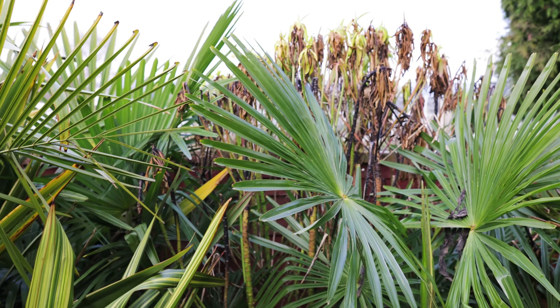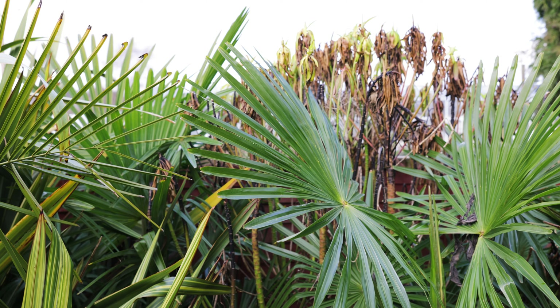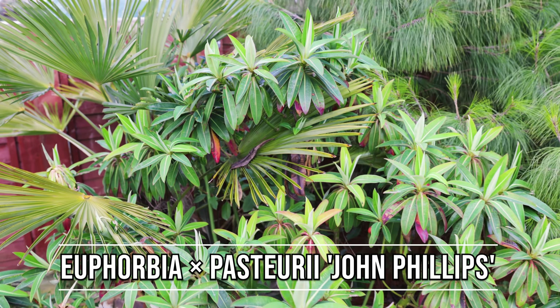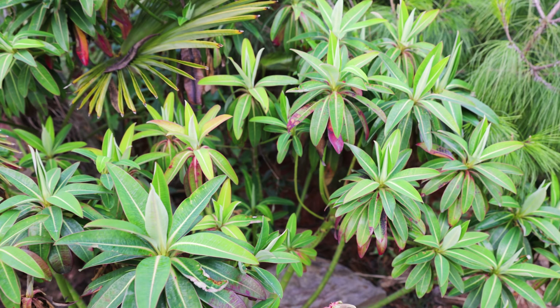Mellifera is definitely a nice plant — the honey scent from the flowers is beautiful — but there are other varieties that can take the cold and do the same thing equally well. A good example of an alternative is this, Euphorbia 'John Phillips'. This is an incredibly vigorous euphorbia. It's got the same beautiful honey scent when it flowers, but the growth on this really does look pristine most winters.